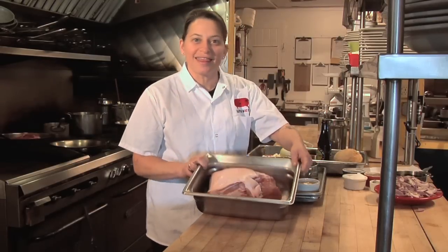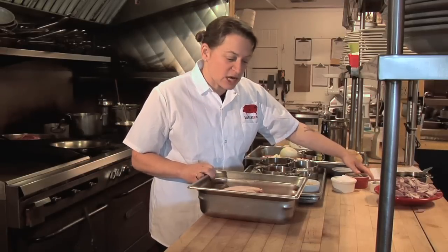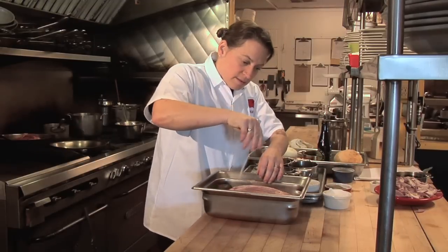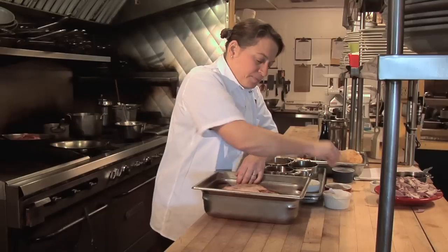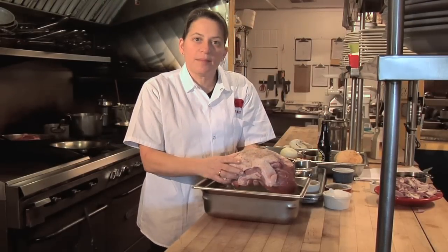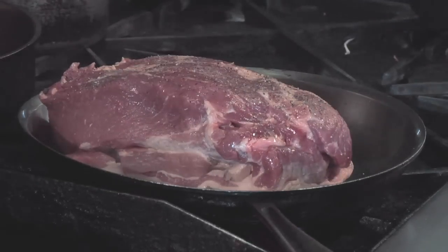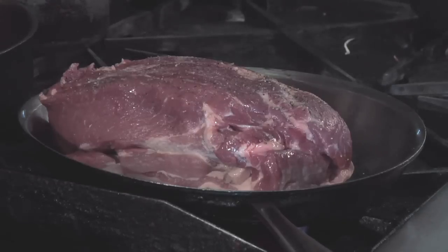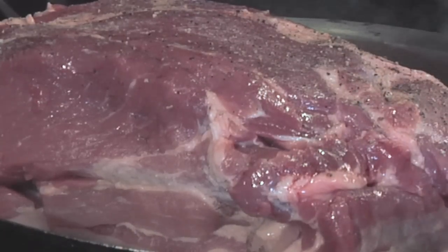We start with a two to three pound pork shoulder, and I'm going to season it generously with kosher salt and freshly ground black pepper. Then I'm going to sear it on medium-high heat in an ovenproof pan. Because the pork has natural fat, we don't need to add any oil to the pan. We're going to let it sear on both sides about five to seven minutes until it's browned everywhere.